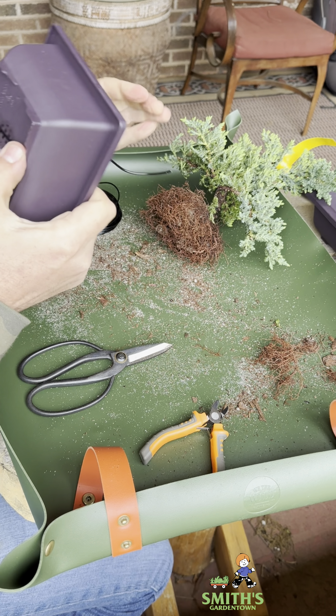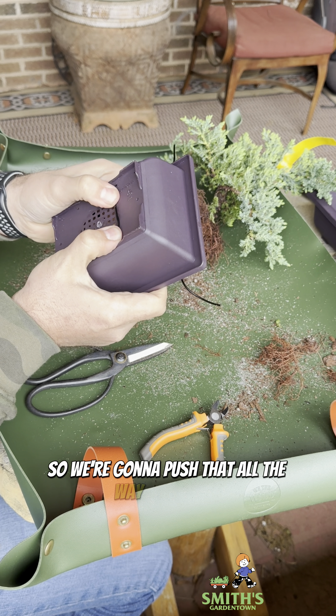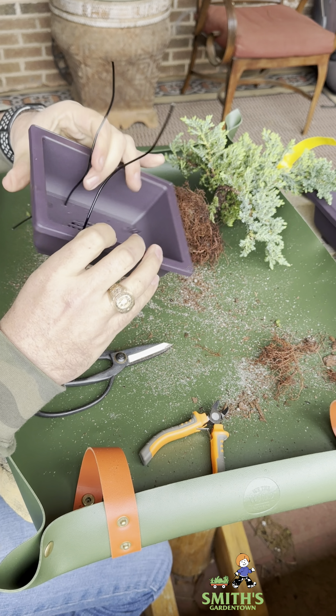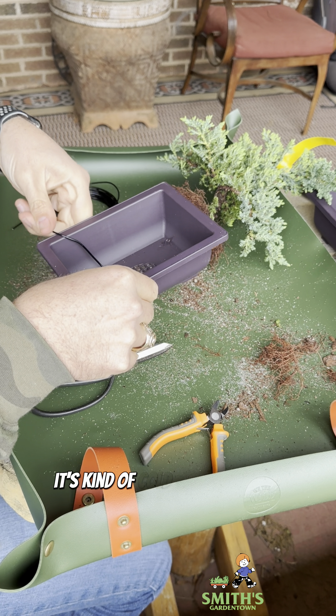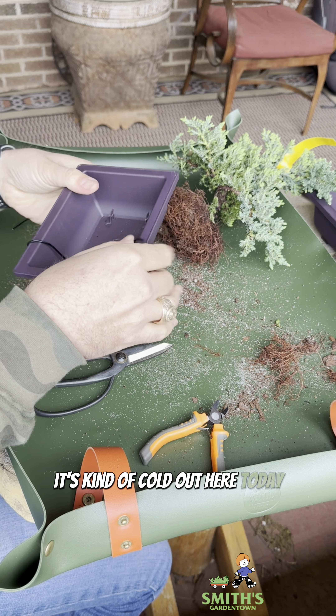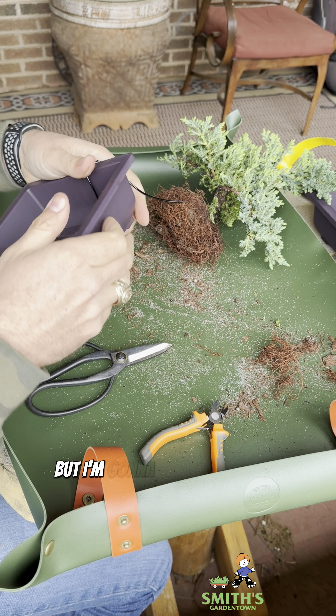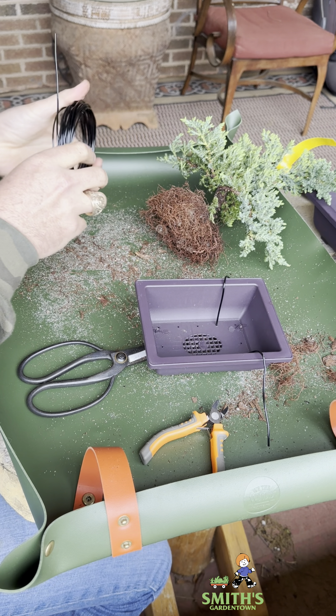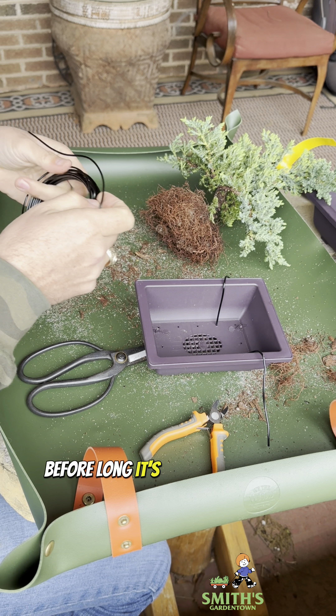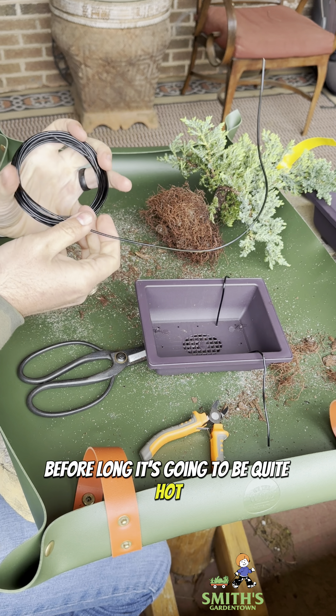Bonsai pots are always going to have multiple holes in the bottom — your drain holes, your wire holes. These training pots have a bigger drain hole with a built-in mesh, and smaller wiring holes. So we're going to run some wires up through there that are going to hold this tree in place.